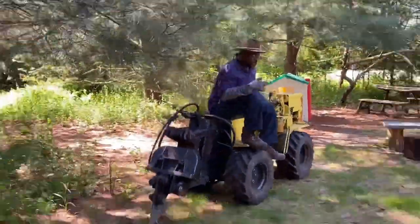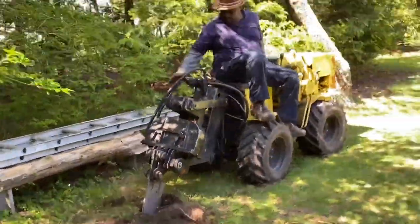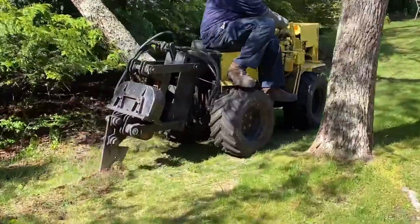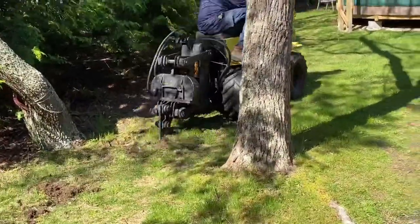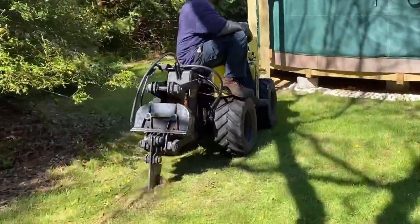There's my buddy Leroy from Olam Irrigation running a line from the well all the way to the yurt. So we're gonna have running water, clean running water from the well. It's good for drinking and cooking. Yay! Thank you Leroy!